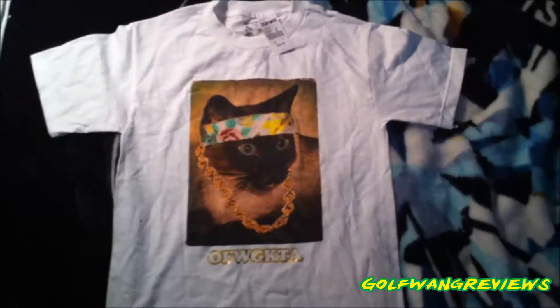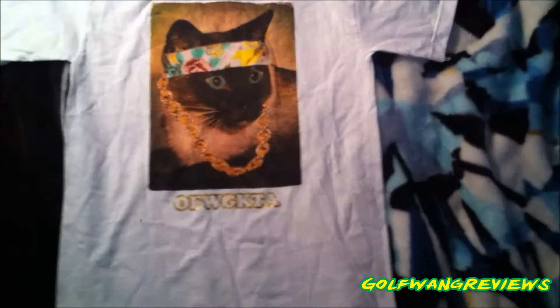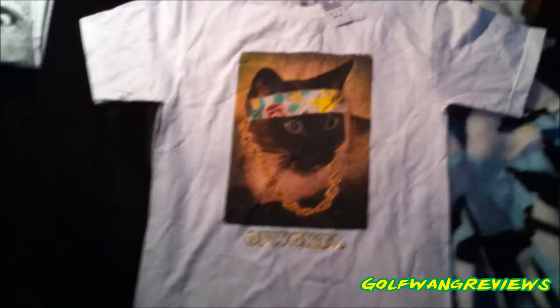What's going on ladies and gentlemen, this is Golfing Reviews coming at you with another review for a shirt. I don't know what it's called — I think it's called like the Lester or something. Anyway, this is an Odd Future shirt and it's from Zumiez.